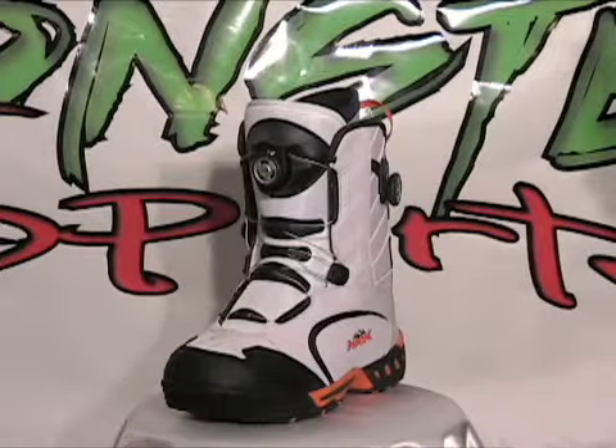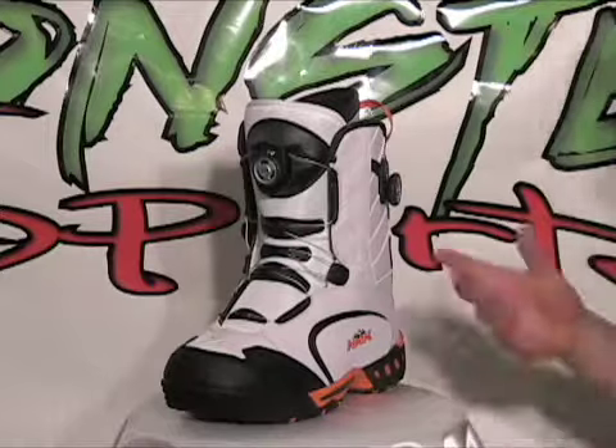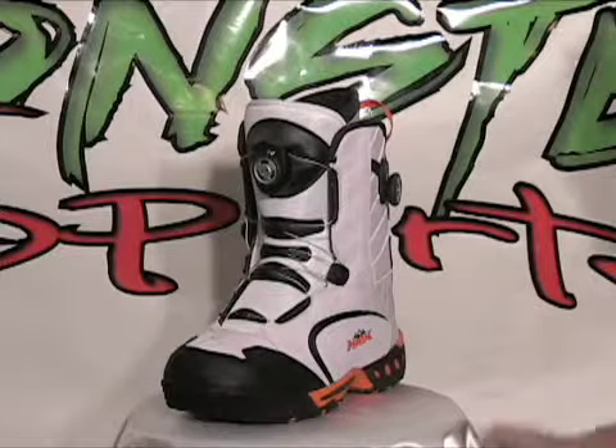Andy here with Monster Sports, and today we want to talk about some of the key features of HMK's Pro Boa Focus boot. Today we have it here in the white colorway.